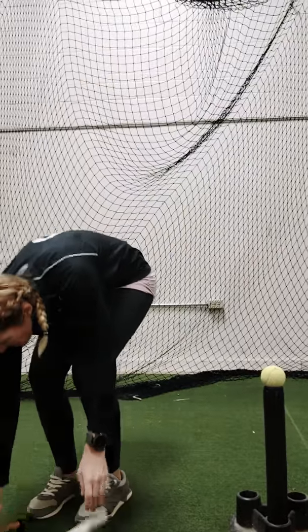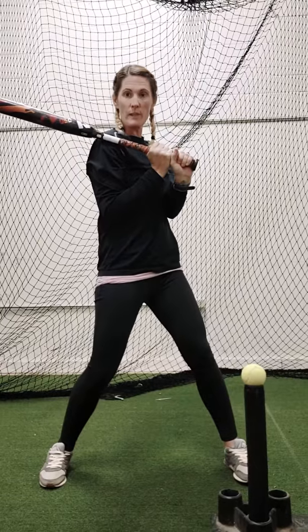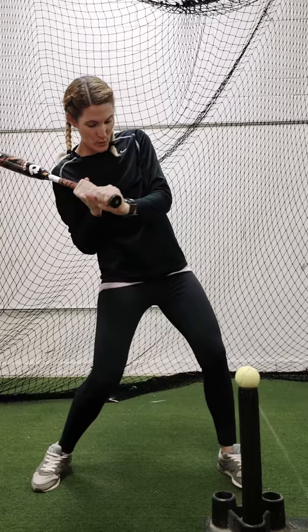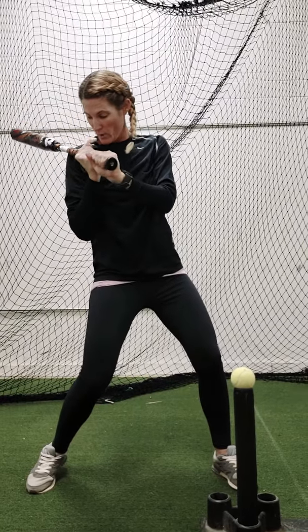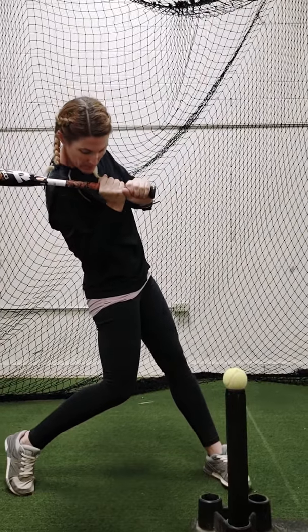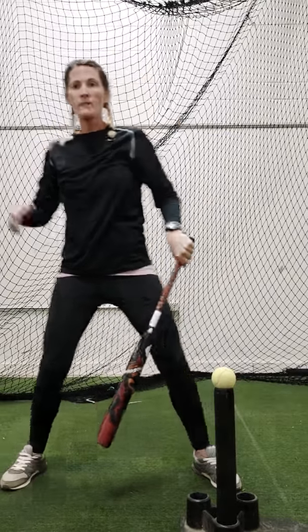After you do it with the PVC pipe, same type of deal. You're going to keep your hands in front, keep it connected right here, and all I want you to do is rotate out with those shoulders. Keep your hands high — don't let them stay low. You're going to turn, shoulders are going to turn. Once we get to bat lag, then you're going to fire your hips through, fire those hands through, fire the barrel through.